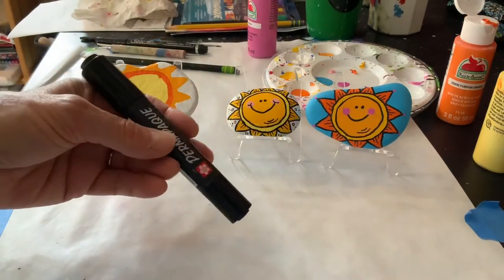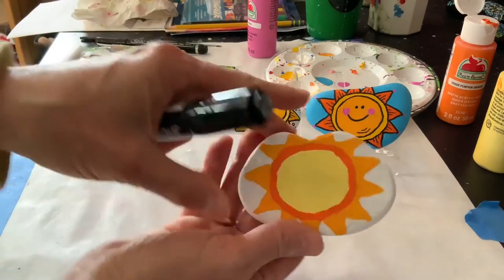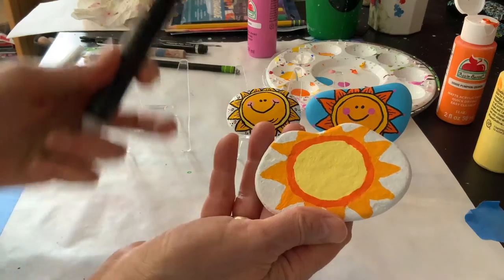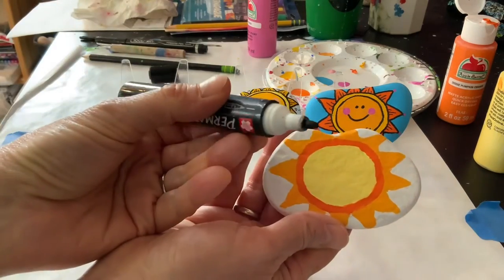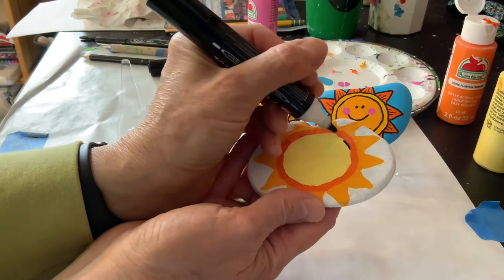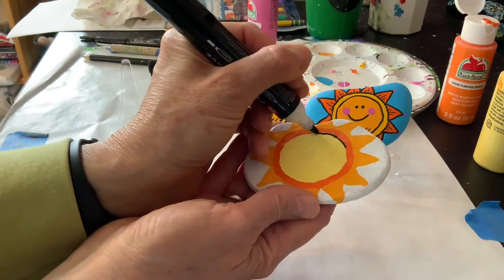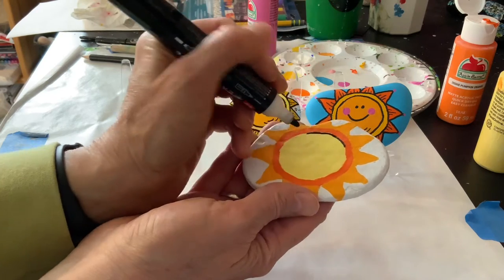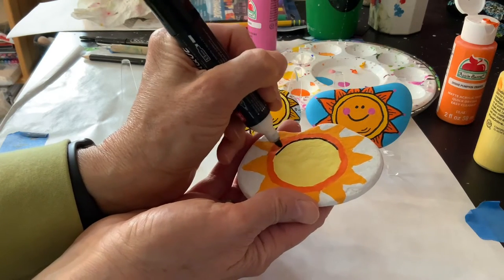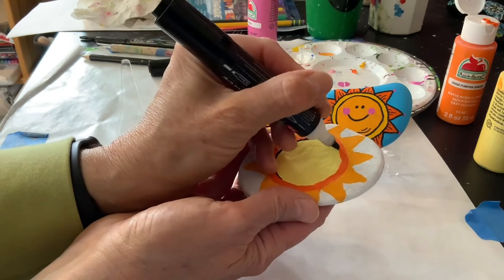My next step is to use my paint pen and I'm going to use the side that's got the point, versus the other side of the pen which has a different shape. So basically I'm just going to go right around my circle to highlight the shapes.